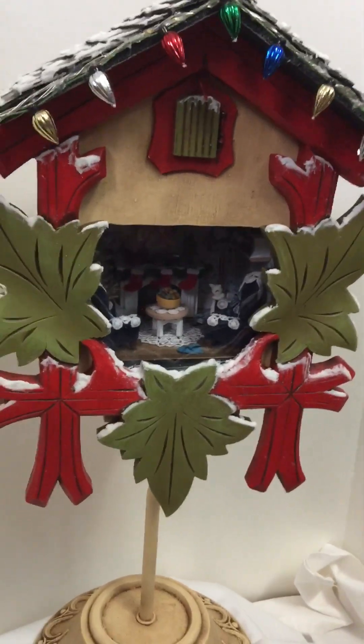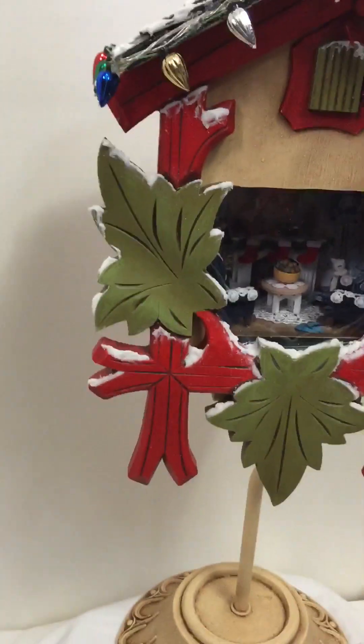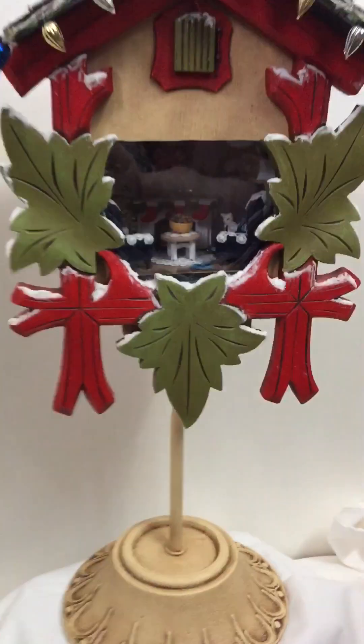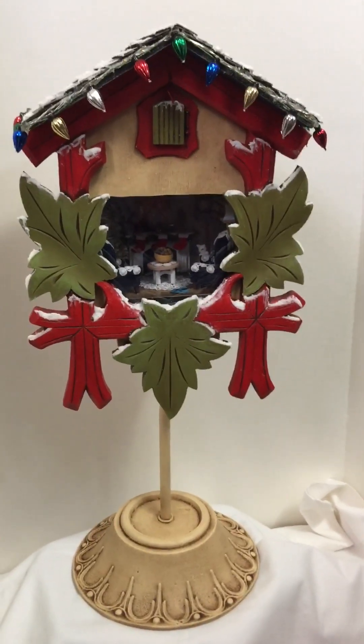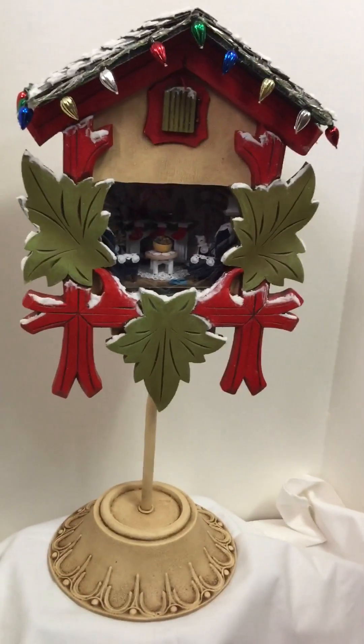I was going to sell it, but I don't think it would ship well — I think all the snow that I put on would fall off. So I think I'm just going to use it as a raffle over at our antique booth for Christmas. Okay, so there it is — thanks for watching!